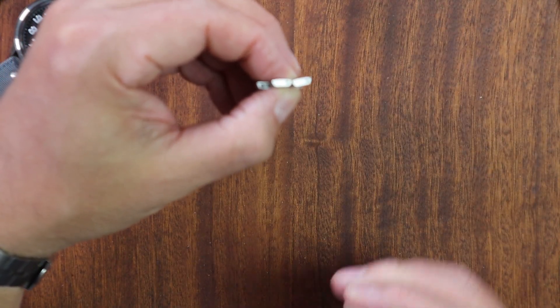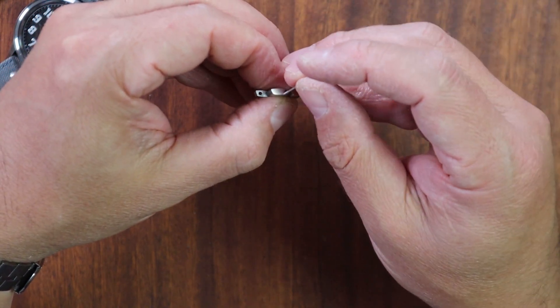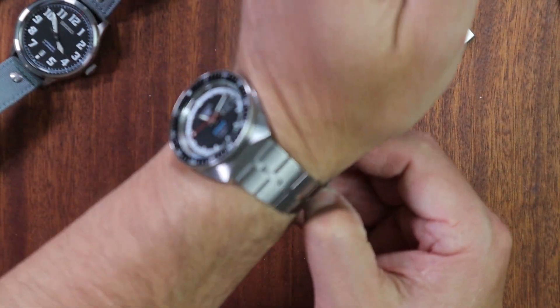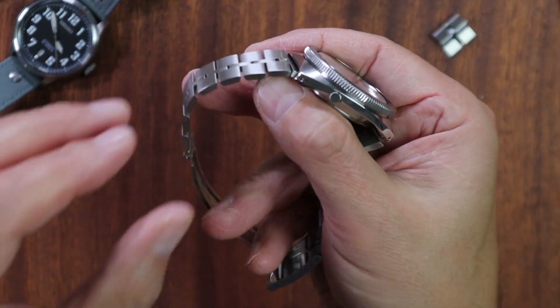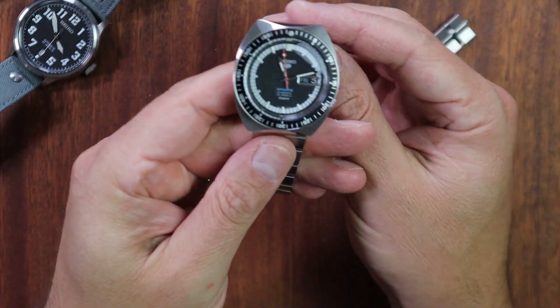These links are very easy to remove — it's just little pins, not even a pin-and-collar system. It's a simple pin you push in and then pull out with pliers, just like an old vintage Seiko bracelet. Let me show you exactly what those links look like on the watch.